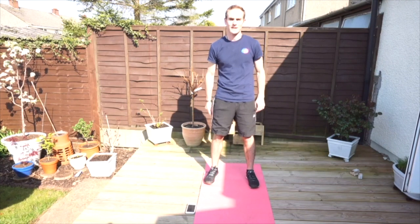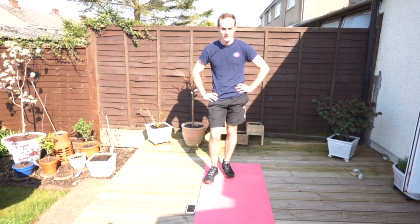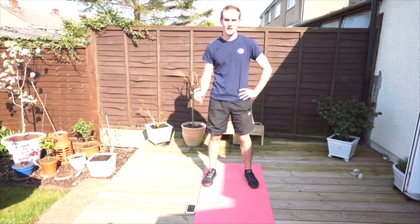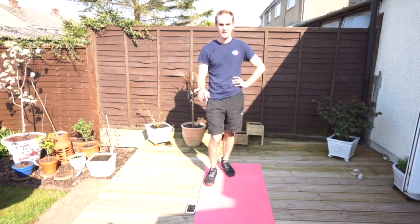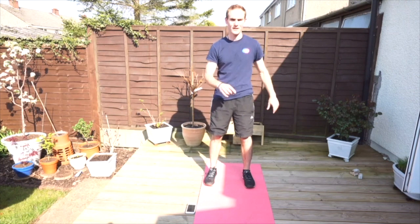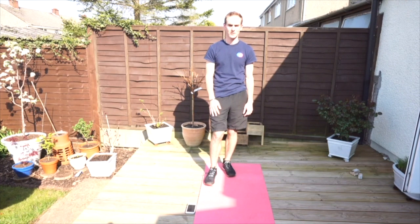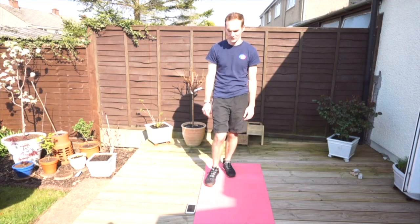Hi everyone, today's get active video is a high intensity workout. We're going to be working for 30 seconds on and then having a 15 to 20 seconds break in the middle. You can repeat the cycle and keep doing the exercises for two reps or three reps if you're feeling fit. Start with two and see if you can do more reps over the days as you go.